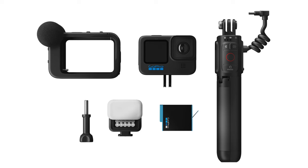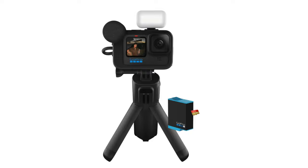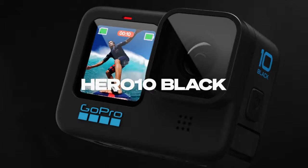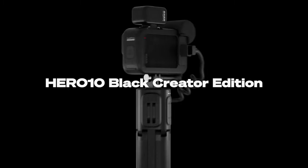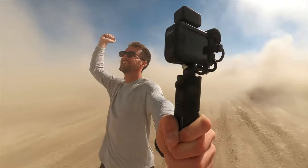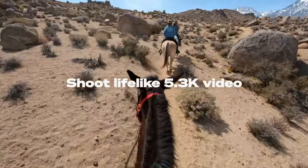GoPro is really packaging this as a creator combination kit, which includes the GoPro Hero 10, the Volta, the Media Mod, and the GoPro Lite Mod. I like that GoPro is finally focusing its efforts on creators, because for a long time, and still today, the GoPro brand is really associated with action — it seems like GoPros are only for those who do extreme sports or go out and do crazy things. It's not really been a camera marketed for the everyday creator, but that's starting to change. We've been vlogging with GoPro ever since the Hero 7, and GoPros are really great for things that are not just action oriented. So bravo to GoPro for starting to acknowledge creators that are not just extreme sport athletes.